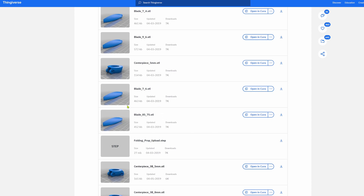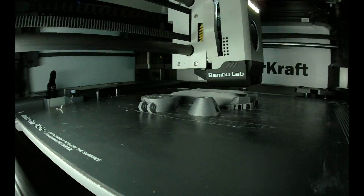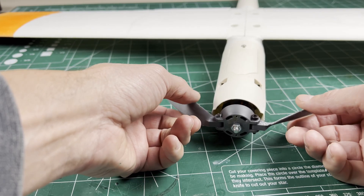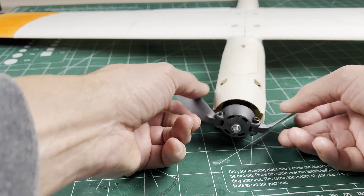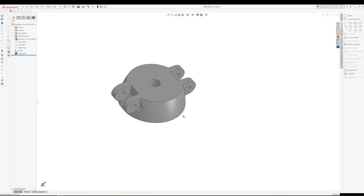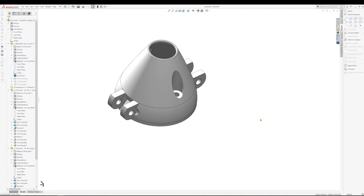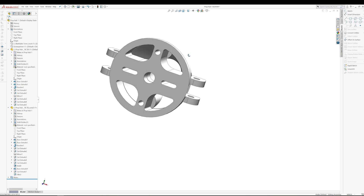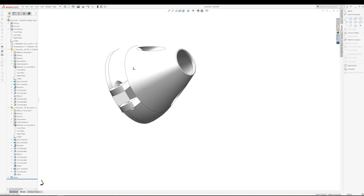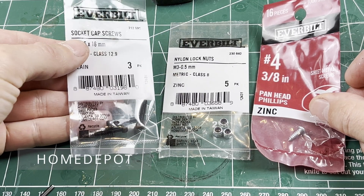I chose the blade sizes I wanted and printed one using some PLA+. But the hub doesn't really fit the Soarcraft power pod, and it was pretty obvious what I needed to do. Using the original hub STEP file in CAD, I upsized the pivot width to fit what I wanted, added some vent openings and a turbo-style nose cone — all to fit the Soarcraft power pod — and sized everything for readily available hardware.